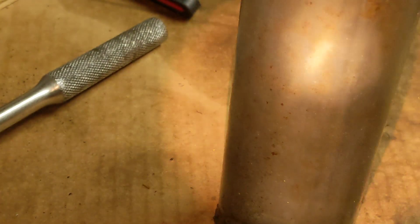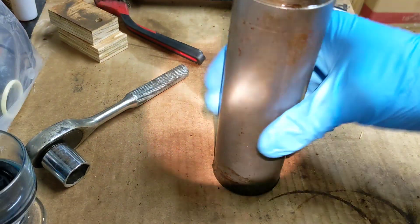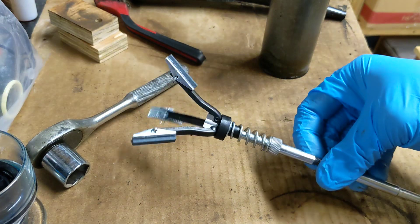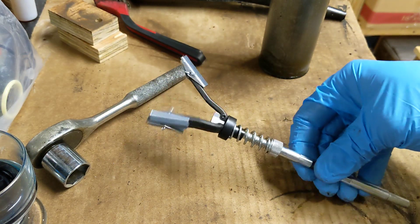So what we're going to do is wipe down the outside of this, get everything cleaned up a little bit. The way I'm going to try to take care of this is I went ahead and picked up an adjustable brake cylinder hone.